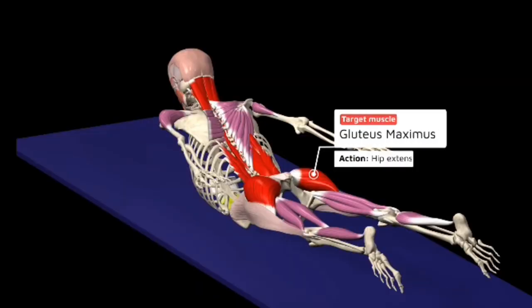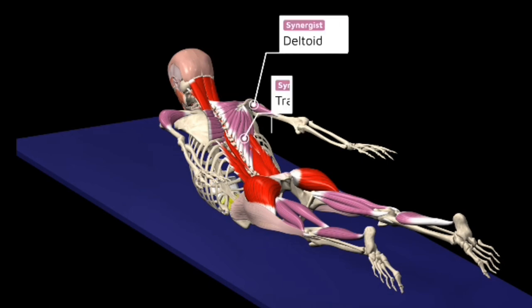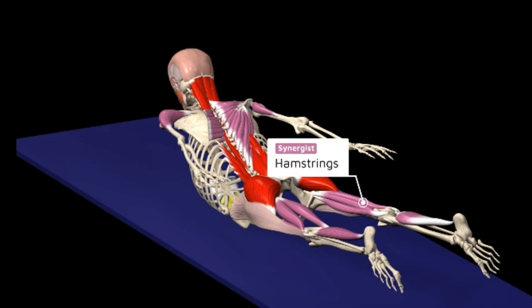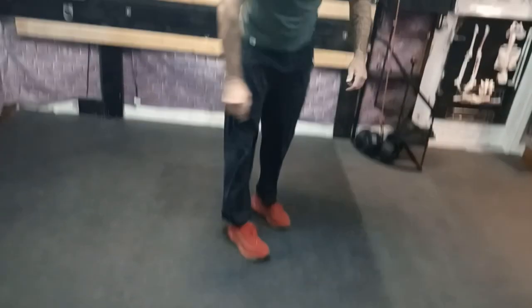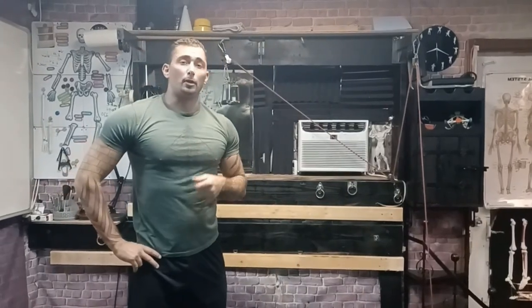Here you can see the muscle groups working: your glutes, your erector spinae, your rear deltoid, as well as your middle and lower trapezius and rhomboids. In your legs, it's primarily your hamstrings and soleus. So those are five excellent fascia-based movements. Try to do sets — maybe three sets of ten if you're a beginner.